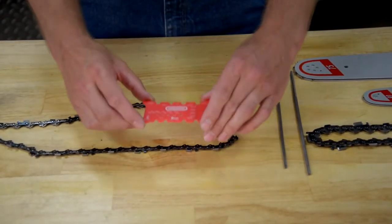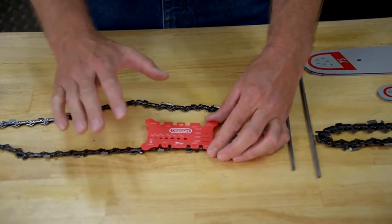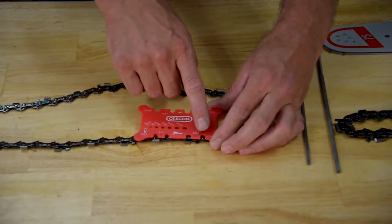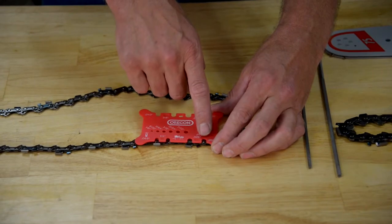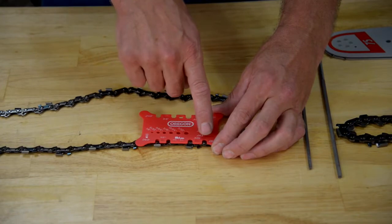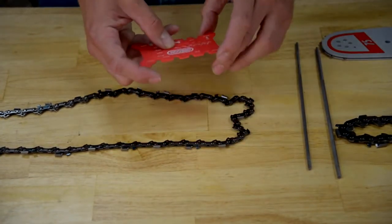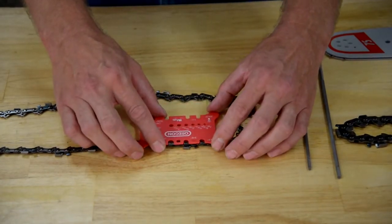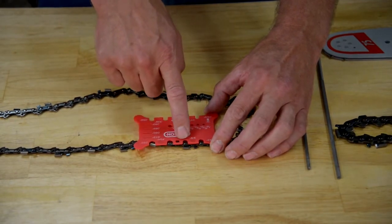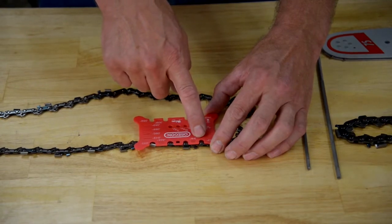You can take the tool, place the pitch measuring sections across the chain, and if you have the cutouts aligned correctly with the right pitch, the center rivets should align in the center of that section. In this case for .325 you can see that it does on one but does not on the other. So we'll turn it around and try again. In this particular instance with the three-eighths pitch measuring section, the rivets line up in the center of the cutouts. So now you know that this chain is a three-eighths pitch chain.